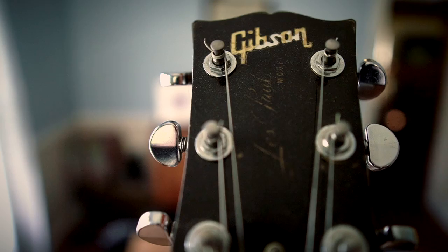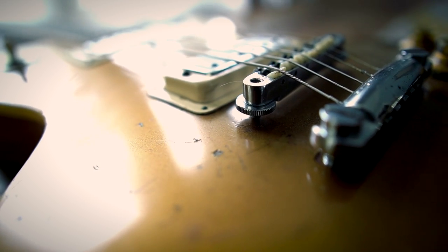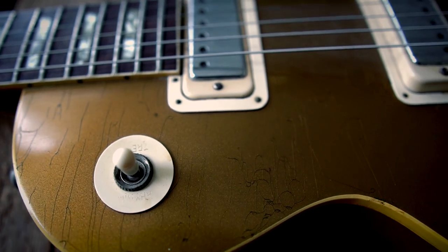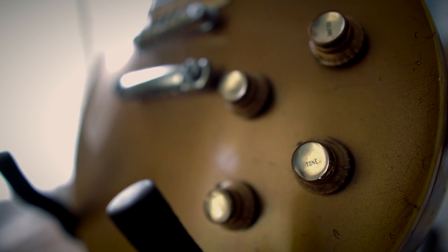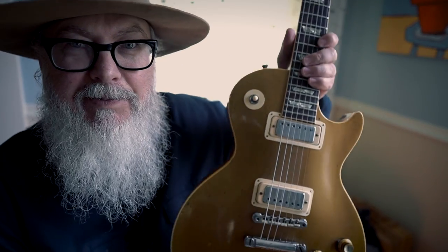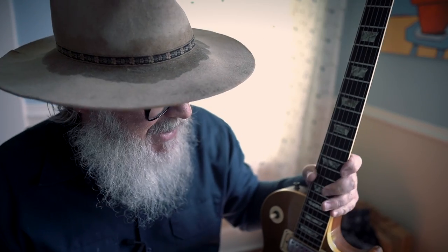This is my 1972 Les Paul Gold Top Deluxe. I've had it for quite a while — I bought it off a friend of mine back around 1995. He said, 'You want to buy it for $500?' and I said yes. It's been mine ever since. It just sounds really, really good — this is a really good sounding guitar.